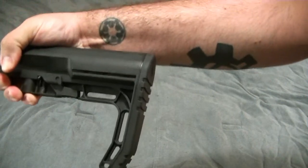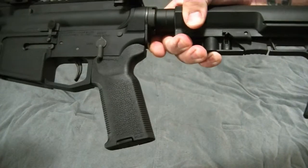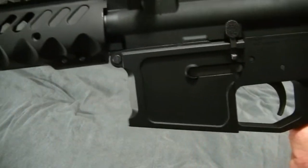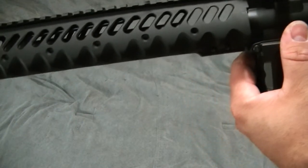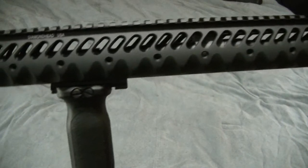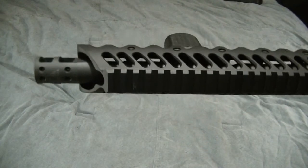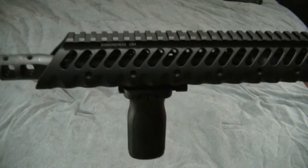It's a Mission First Tactical minimalist stock, Magpul K2 grip. Standard 16-inch barrel, 15-inch Diamond Head handguard, and an AP Manufacturing brake. I really like this brake — I have it on my distance AR as well.